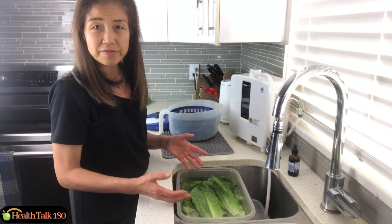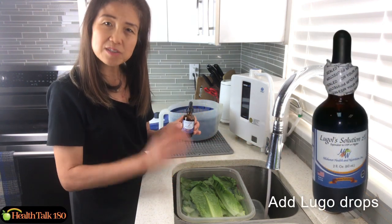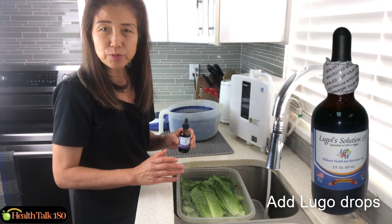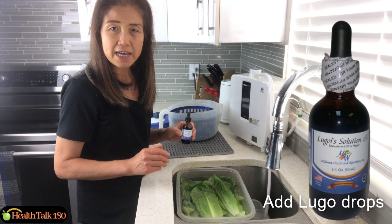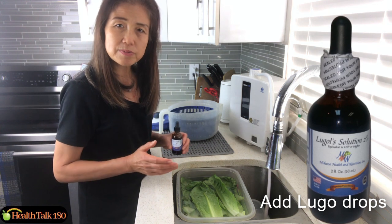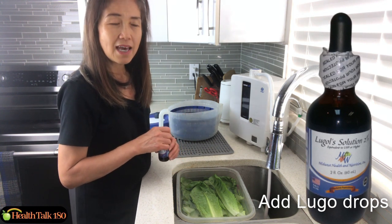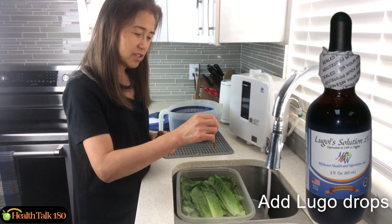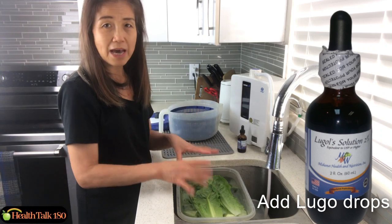Now I've got two days' worth of vegetables here, and let's start washing them. To wash vegetables, we use regular tap water and add a couple of drops of Lugol's solution, then soak the vegetables for a few minutes to remove contaminants and chemicals from the surface. This process is especially important for non-organic vegetables, but we do it for organic vegetables as well, because during transportation and handling, the vegetables can also get contaminated.